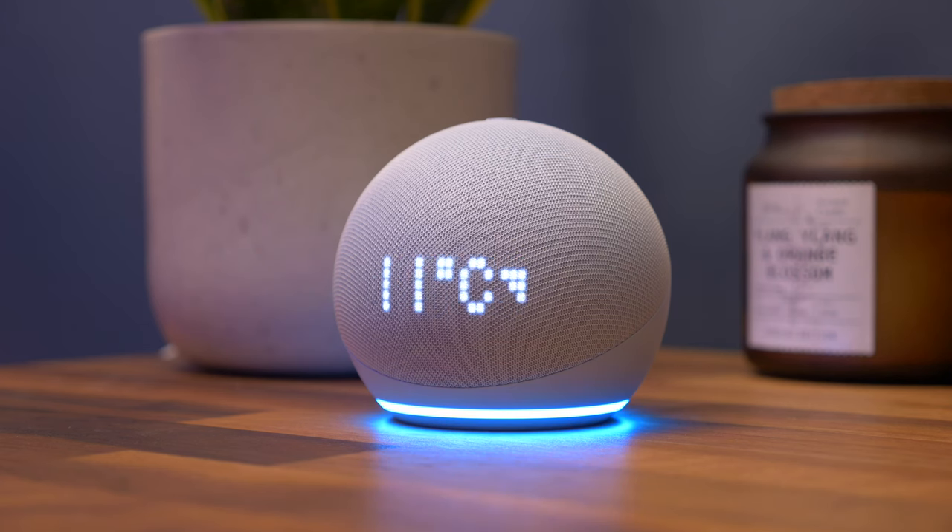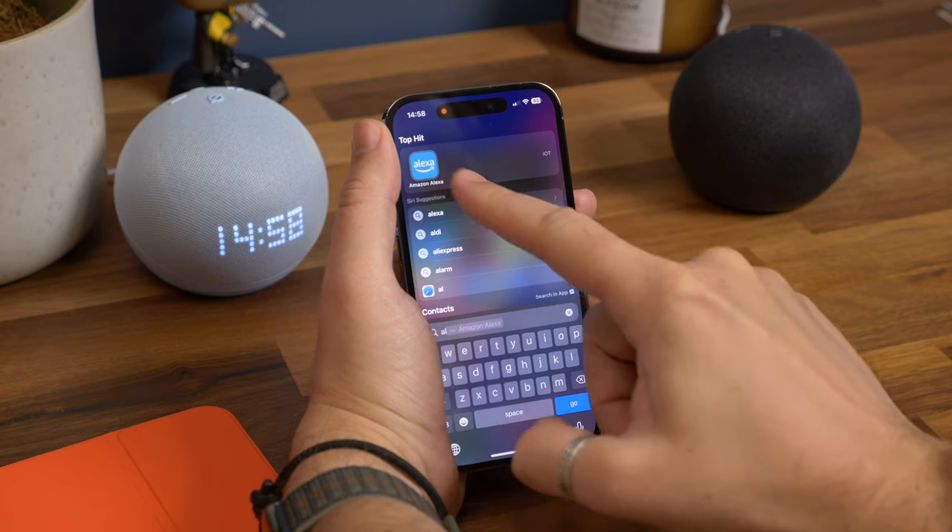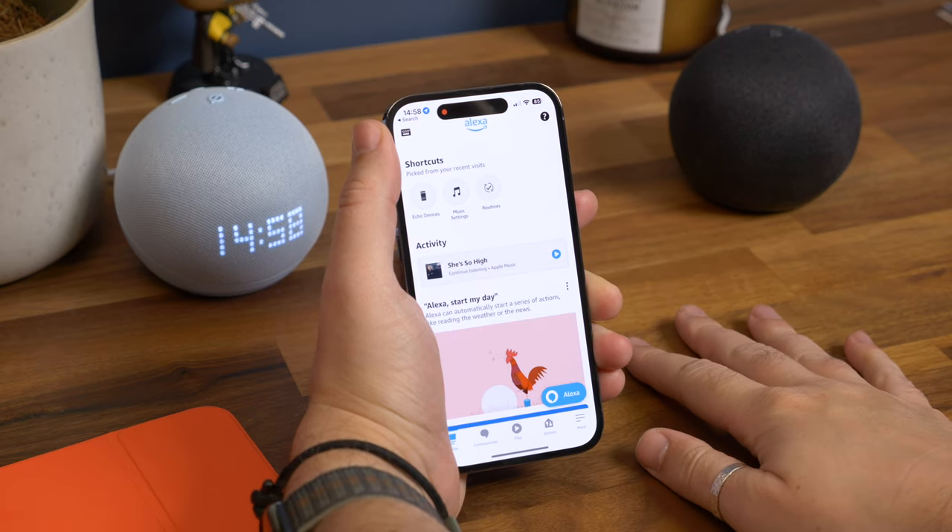I'm going to assume before you go through this process that you've already set up your Alexa and you have the Alexa app installed. If not, be sure to set up your Echo speakers following the instructions that came with them, and regardless of whether you have an Android phone or iPhone, make sure you have the Alexa app installed. A handy tip for this tutorial is to remember the names of the speakers that you want to pair, or to rename them to something memorable so that you can be sure you select the right ones later on.